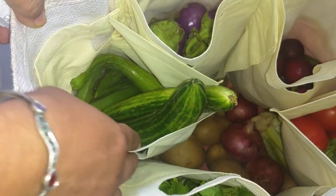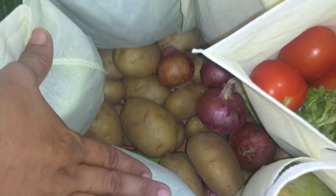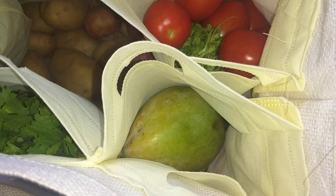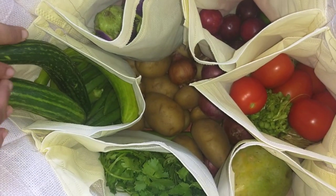In the middle there is a big space to hold potatoes and onions. You can reuse this bag and avoid plastic pollution. It's a very good idea since nowadays you don't get plastic bags in vegetable markets.